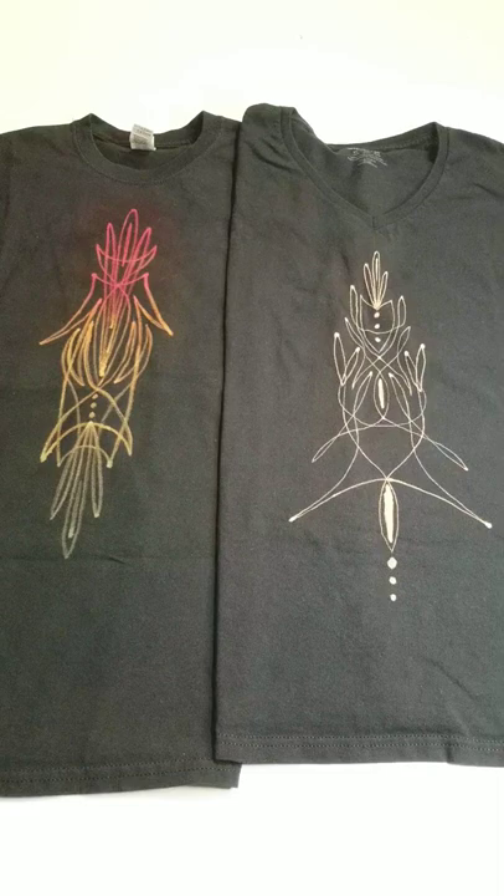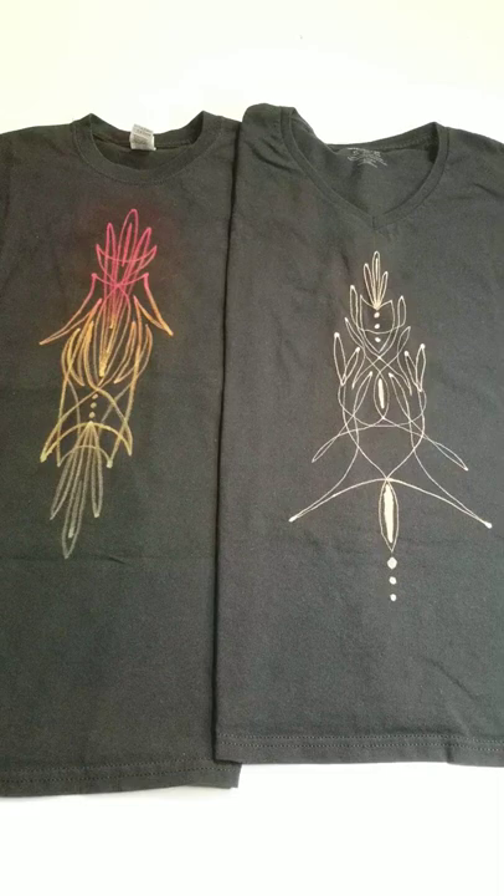We're going to get into doing some bleach painting. Love you all, peace out — don't forget to bust out some art! Bye now.